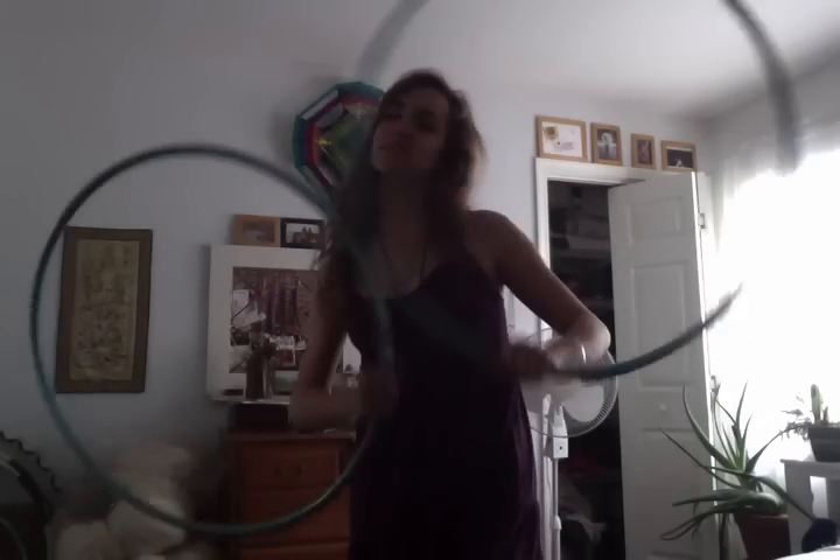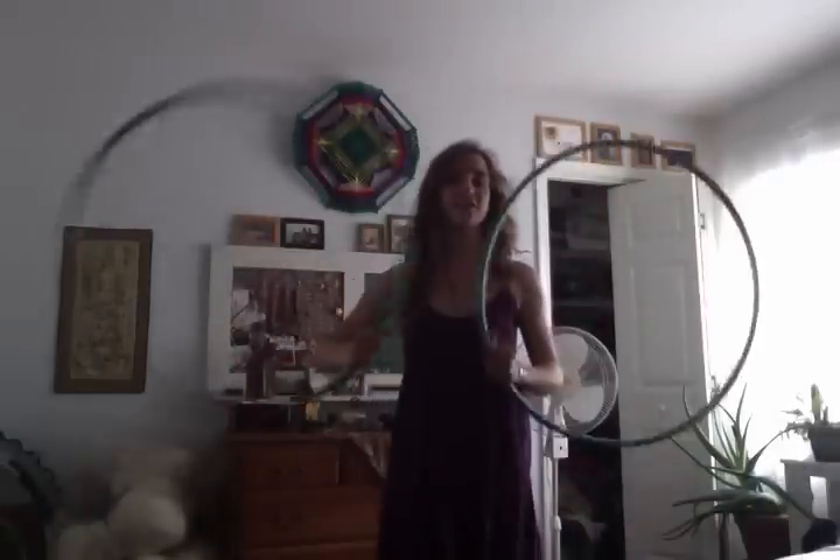Hey everyone, this is going to be a tutorial for Thread the Needle, which is a double hoop trick.